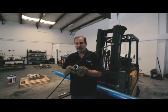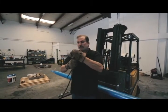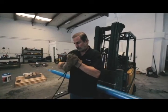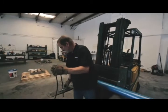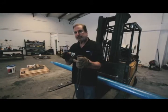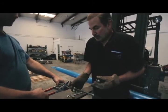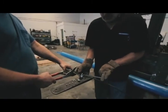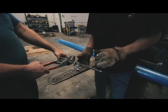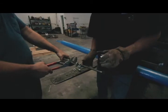Wrap the cable around your thimble and use three cable locks. The round end of the cable lock goes on the side with the tag end of the cable. The spacing of the three cable locks should be twice the diameter of the cable you're using.